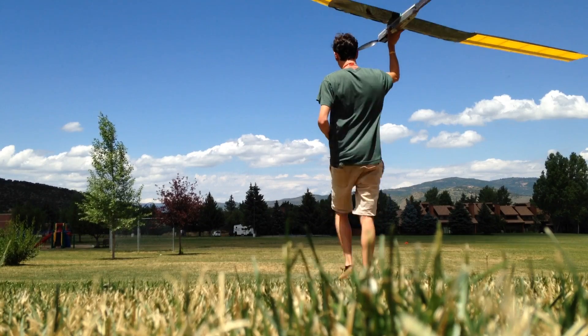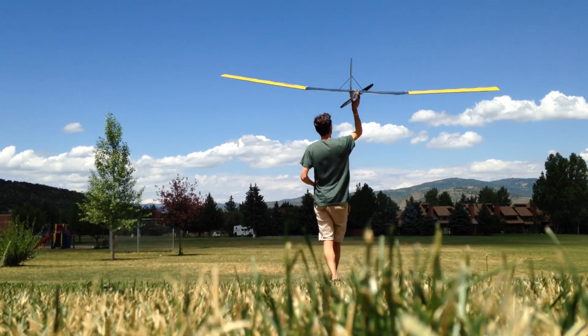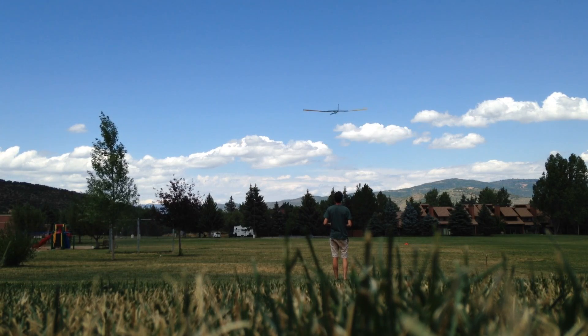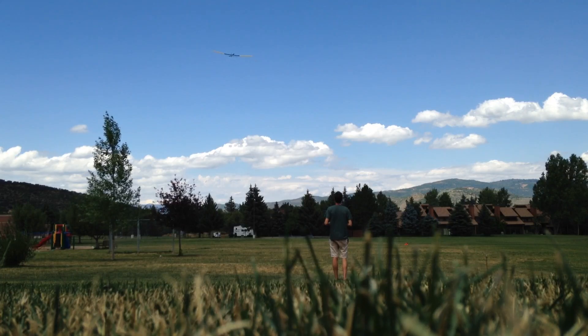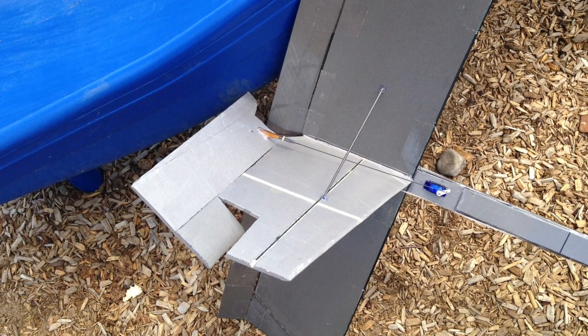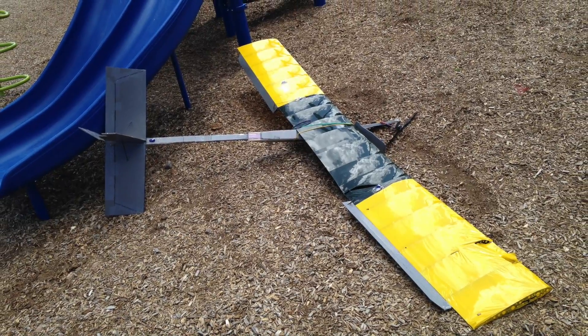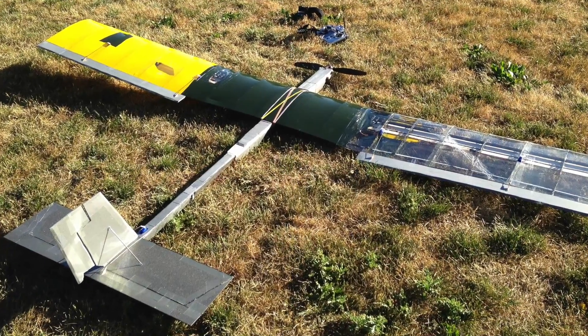I took out the cells, recovered the wing for more test flights, fixed up the rest of the plane, and added a rudder. The same thing happened again — I simply couldn't get out of steep turns. At that point I thought I just didn't have enough control authority, so I added bigger ailerons with two servos each.